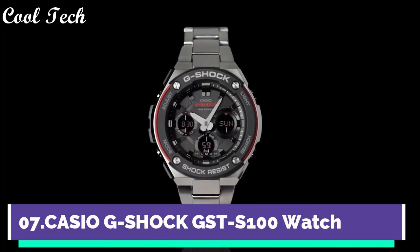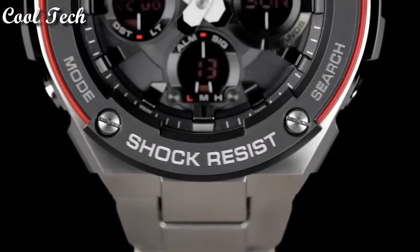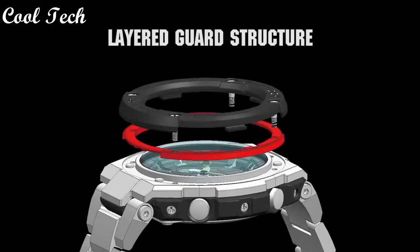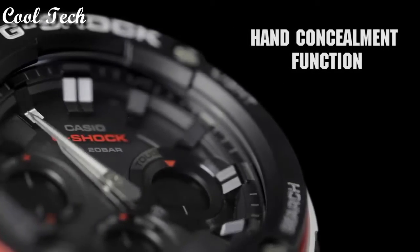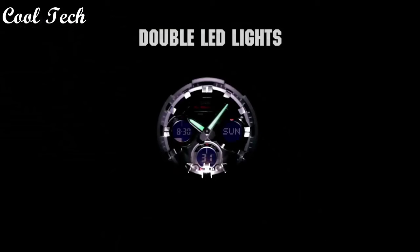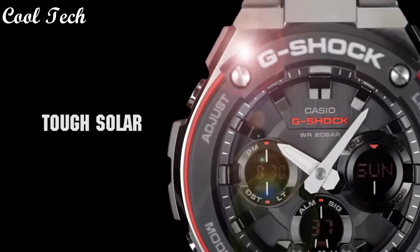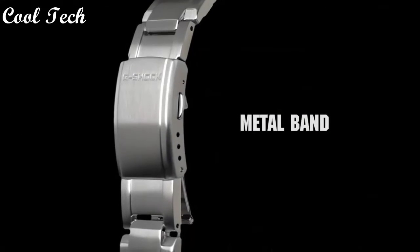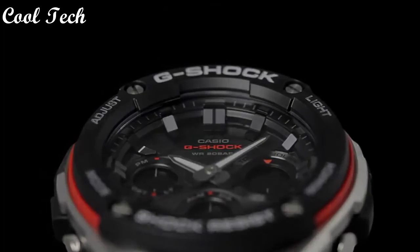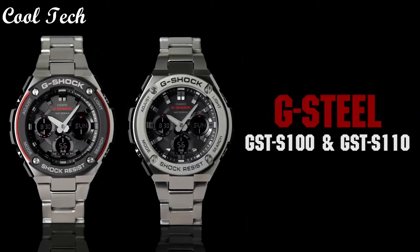Top 7: Band material resin, display type analog and digital, case material stainless steel. Features: one-time 12-hour dial, alarm, backlight. Movement quartz, water resistance depth 200 meters.